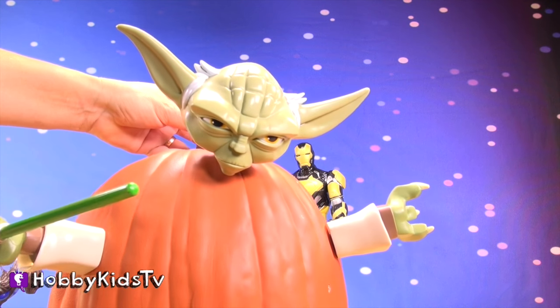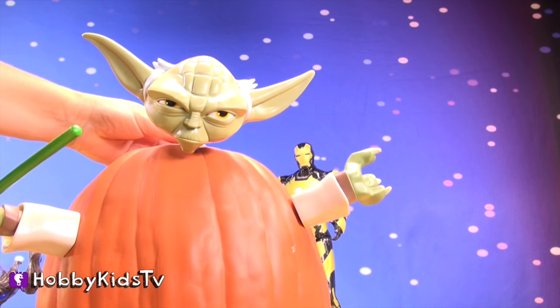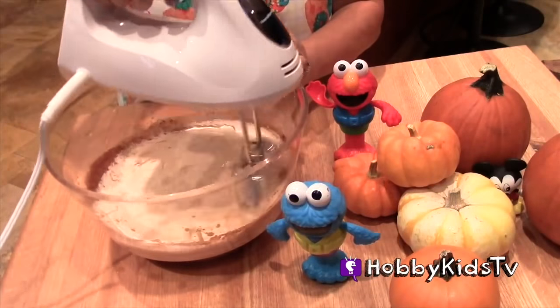It's Yoda from Star Wars! Now that we've got all the mixing done, we're going to set this aside, put it in the refrigerator, and come back a few hours later to make our actual ice cream.